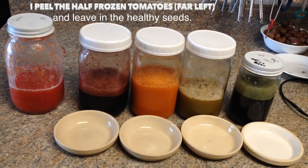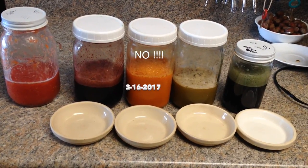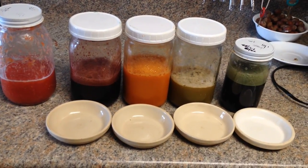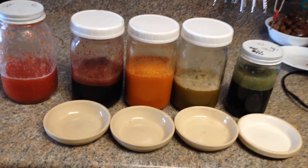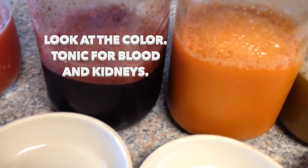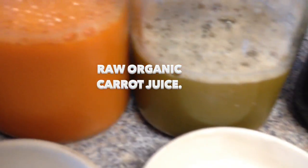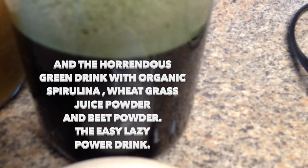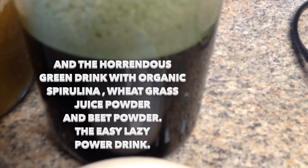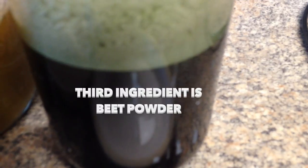Hey guys, today is March 16th, 2016. I want to share this with you guys. I'm going to do — or rather, Sparky's going to do the taste test. I'm not sure whether I'm going to do the tomato juice, but I am going to do the beet greens, the beet tops, the carrot juice, the celery juice, and the horrendous green drink with spirulina wheatgrass juice powder, and the organic spirulina. It's too early this morning.